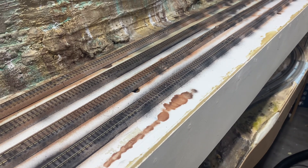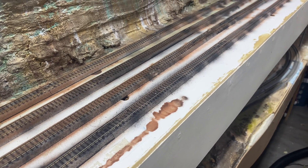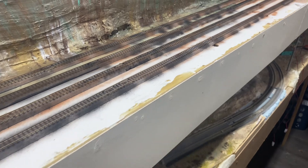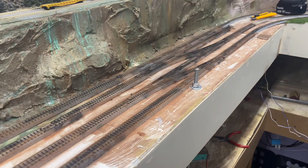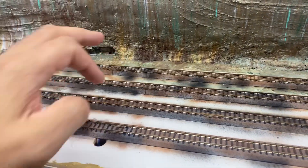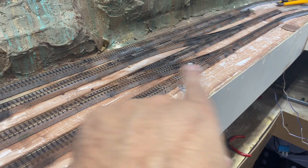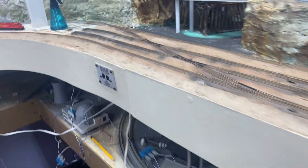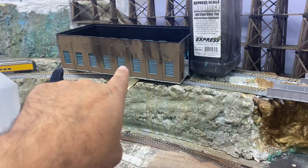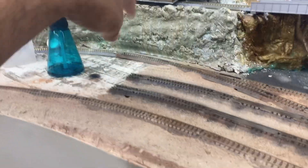First I used a burnt umber and black for oil spots or heavy creosote. This whole yard is glued in now. The middle two tracks weren't changed. I added a set of switches here and flipped these around — I don't remember exactly.